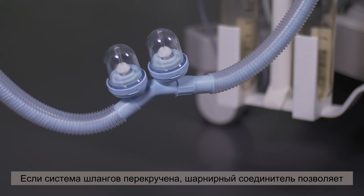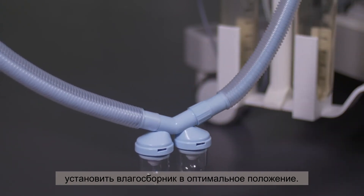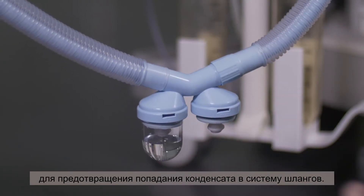If the hose system is twisted, you can use the swivel connector to bring the water trap into an optimal position. It is very important that the two water traps are checked and emptied regularly to prevent condensation entering the hose system.